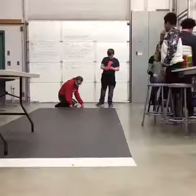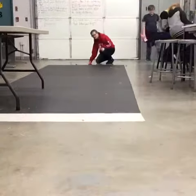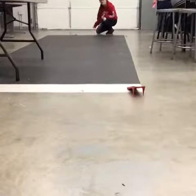Hi, this is Emily Steinborn in 6th period, Mr. Chowmiller's class, doing the project of our skimmer. Go! Those were my two best flights with my skimmer so far.